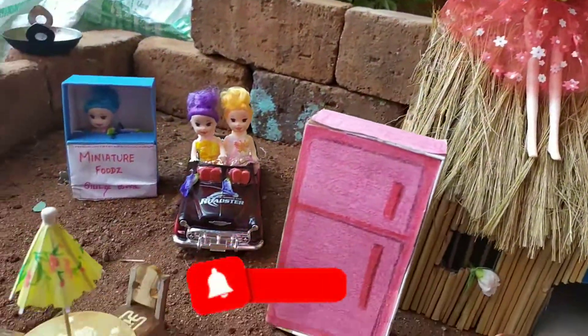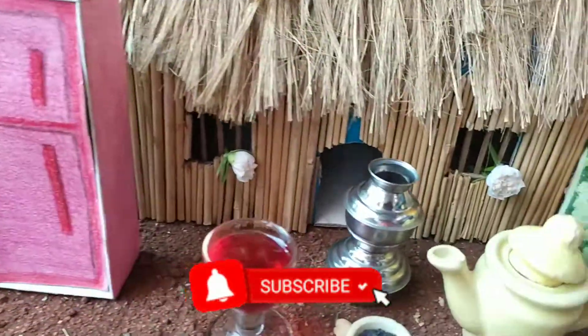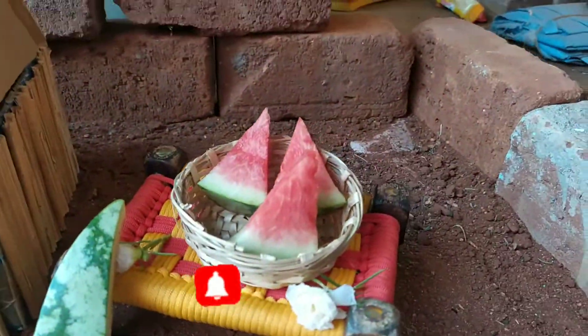This is Ramzan's food. Please click the bell icon on our channel, subscribe and click the bell icon.